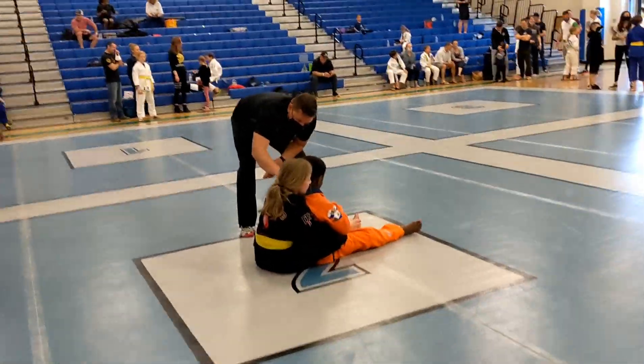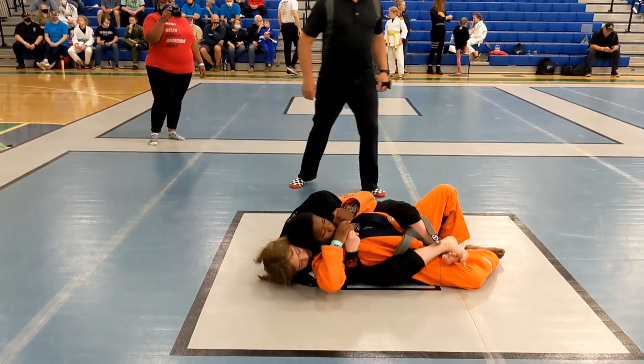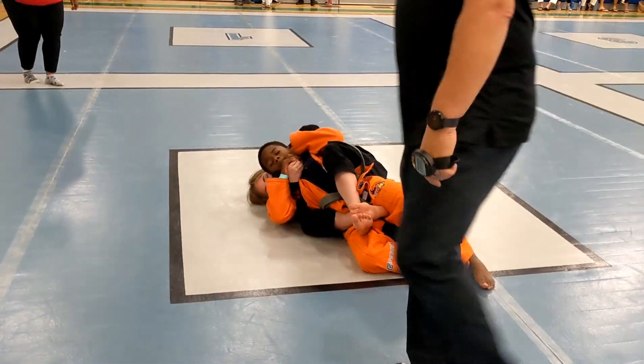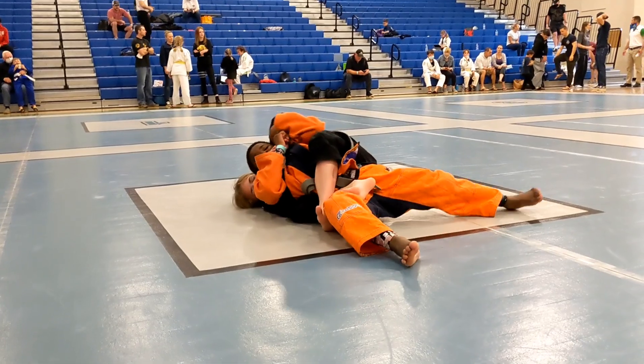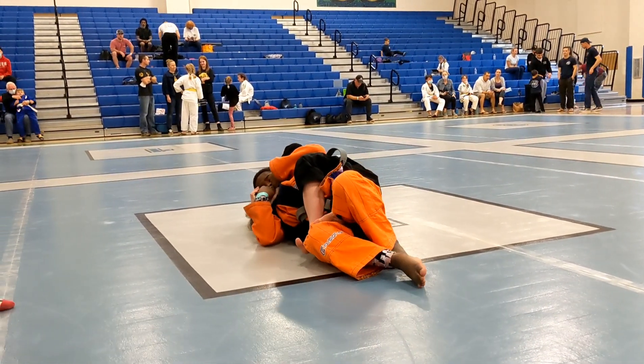Squeeze your elbows and your knees, Penny. Elbows and knees — squeeze, Penny. Push his arm past his chest. Push his arm down. Watch the leg, keep that leg up. The bottom leg needs to go across his stomach. The other foot needs to step on his hip.